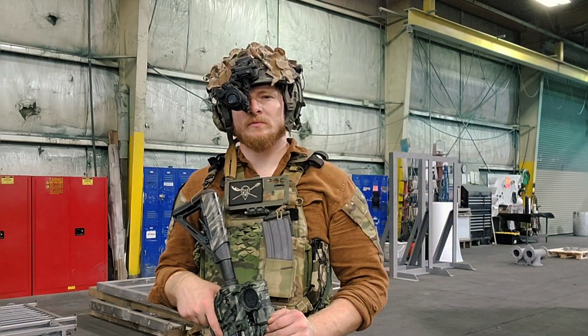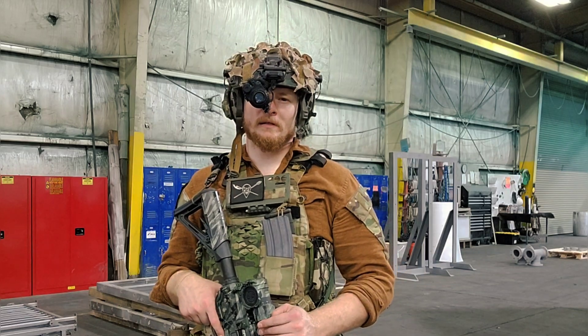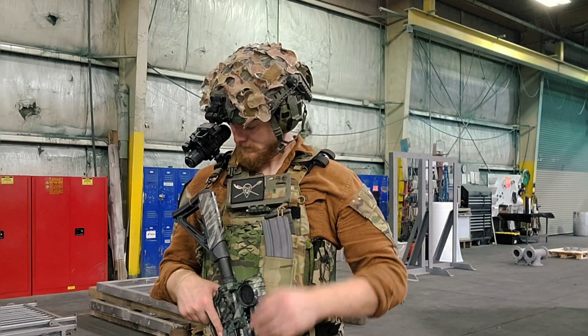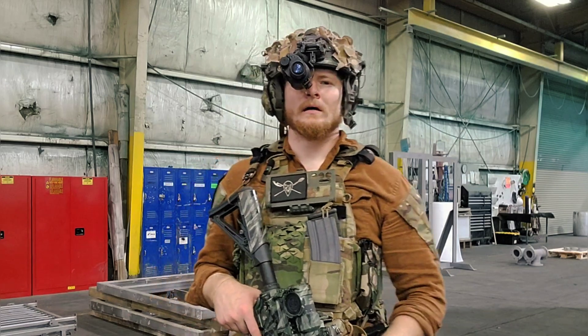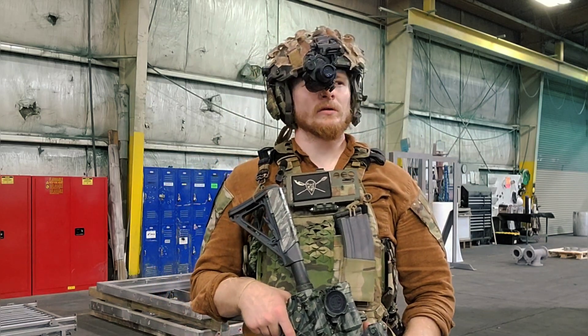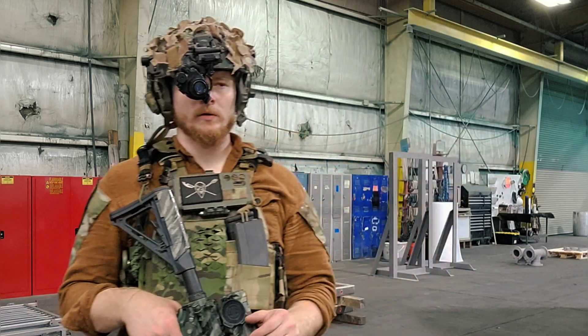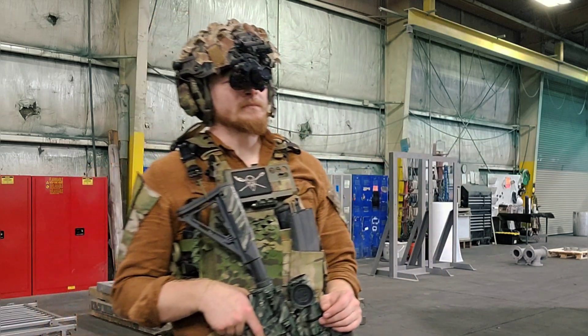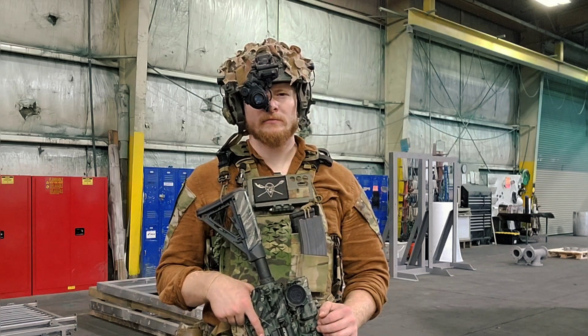It took a good amount of time to build and procure all the parts. But if you're into building stuff — and I'm that guy, I like building things — and maybe you have a 3D printer or know somebody who does, or you can simply order a 3D print online pretty easily, then this build is definitely the way to go if you're trying to get into the night vision world.